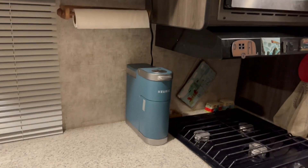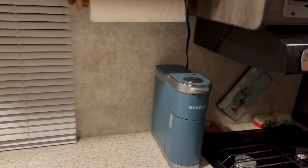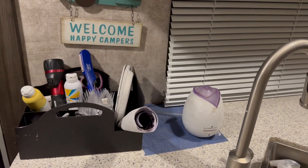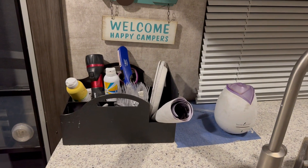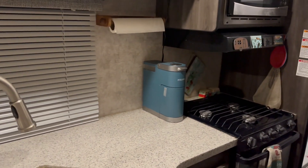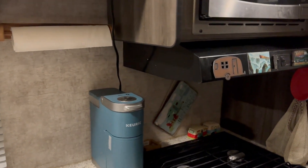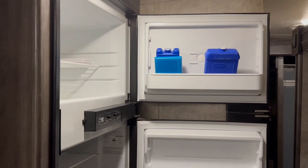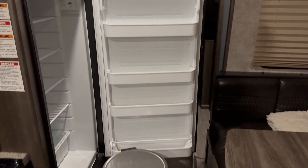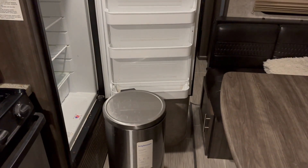I don't move the Keurig when I drive — it stays put. I don't like having to move a lot of things, so I don't. I also don't move the diffuser. I've had this trailer since 2018 and this stuff has never moved — not the black bin or anything in it. I use something called museum putty: you stick it on the bottom and it holds really well.